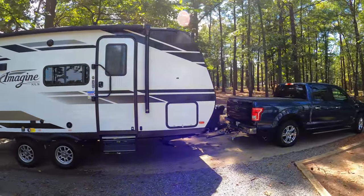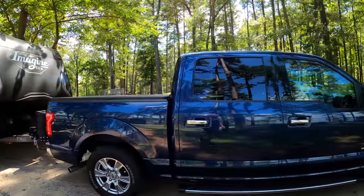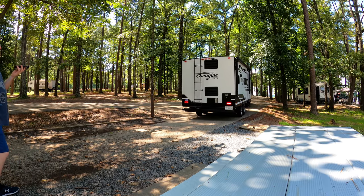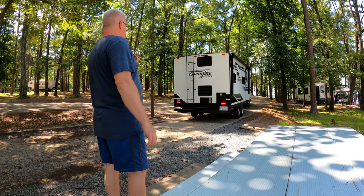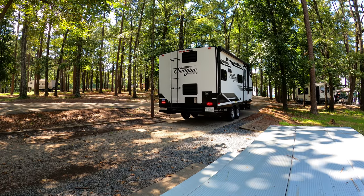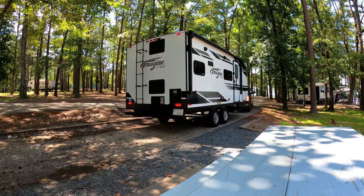Now this won't be a very lengthy tour where we cover the outside and inside in great detail, but just a brief look at some of the highlights this rig has to offer. This rig belongs to my sister Natalie and this is only her second camping trip, so I'm giving her a little bit of assistance as she's backing in. One of the challenges every new RVer faces is learning how to back in your rig at the campsite — it's always a daunting task and the only way to get over the anxiety is through practice and experience.